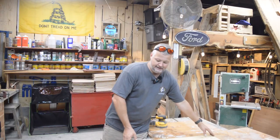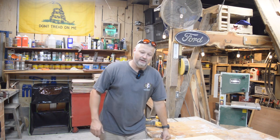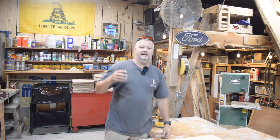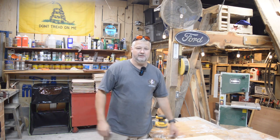Hey guys, welcome back to the Clack Shack. My final video for today — I've been out here working, trying to get some projects done. In an earlier video, I told you guys that I was working on a new design, and so I'm going to tell you why I came up with it, what it is, and show it to you. It's something that you might not have thought about being able to do with the X-Tool D1, but you can.